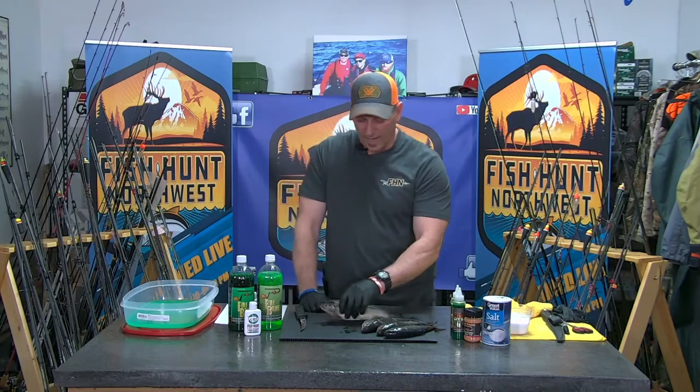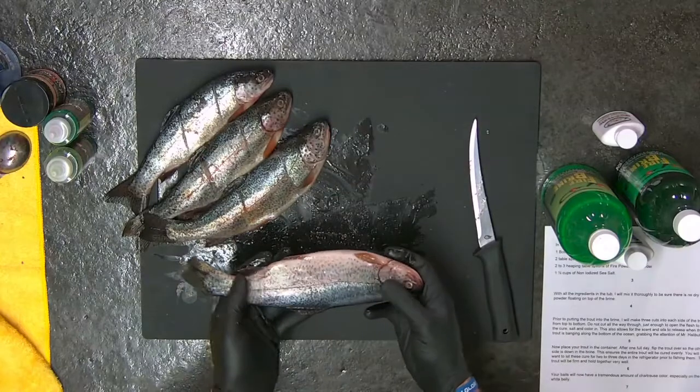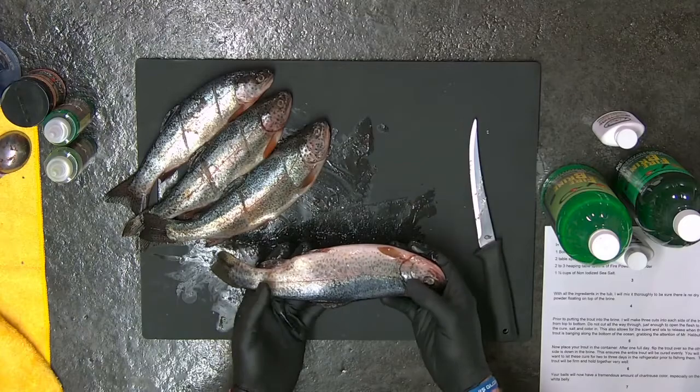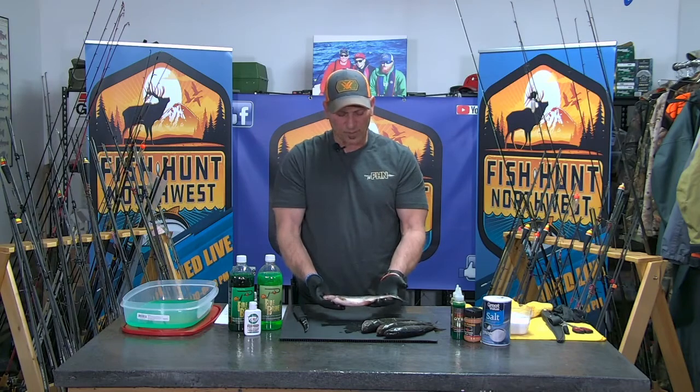I actually have some rainbow from last year — caught them out here in the lake and just threw them in a Ziploc bag in the freezer. You don't have to take a whole lot of care of them. Don't clean them, because the guts and everything in there is what makes these such a tasty bait that the halibut really like.